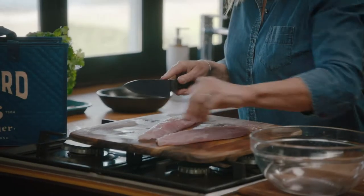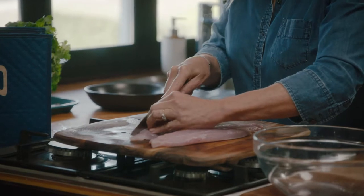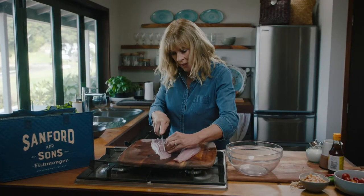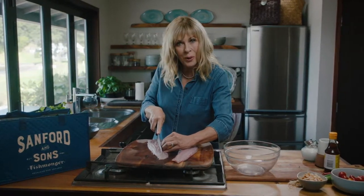I've got no bones in here, so I'm just going to cut it into about 1cm pieces. The thing is, the smaller you cut it, the more quickly it's going to marinate.